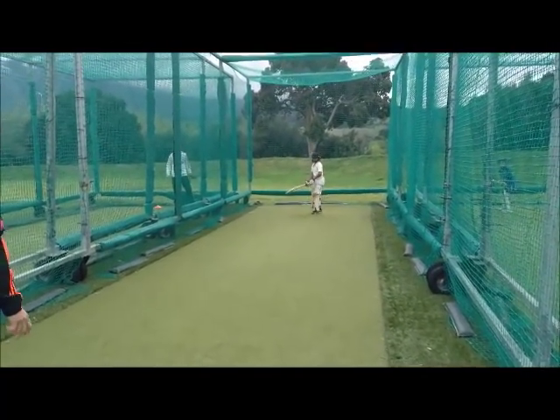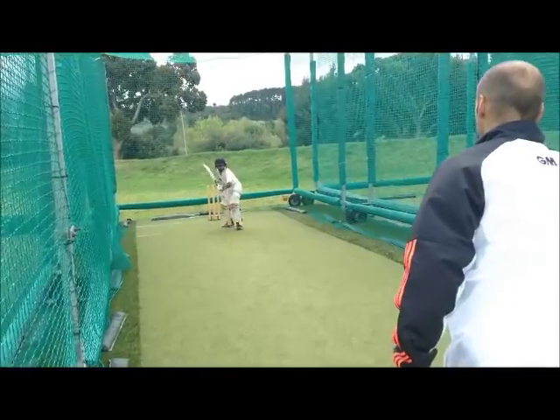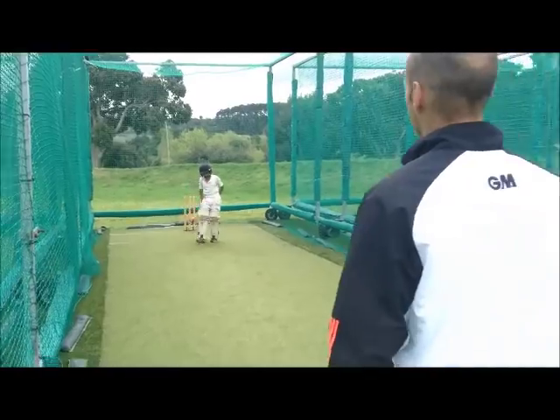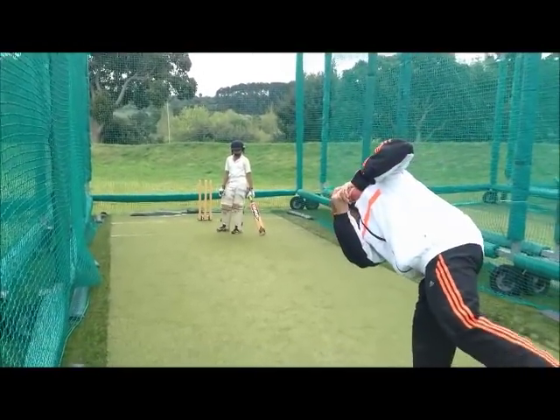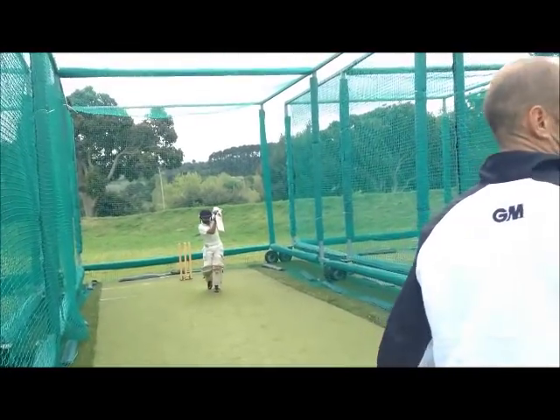Okay, so what I want you to do is on the next side, make your head over the ball. That's a cricket shot.